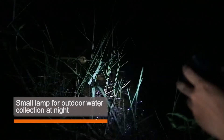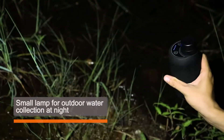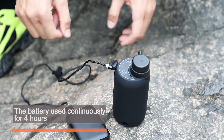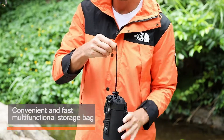The built-in small lamp is suitable for outdoor emergency water collection at night. The large capacity battery can be used continuously for 4 hours and be charged through a power bank. A convenient and fast multi-functional storage bag makes it easy to carry.